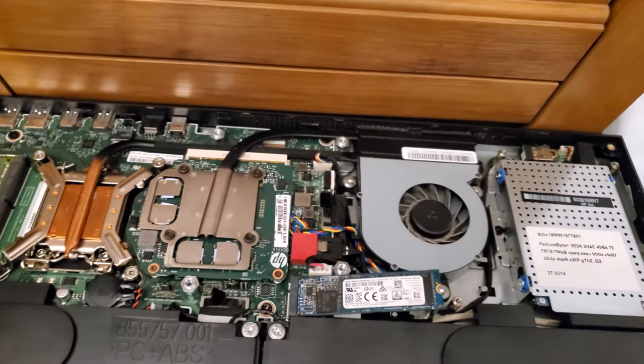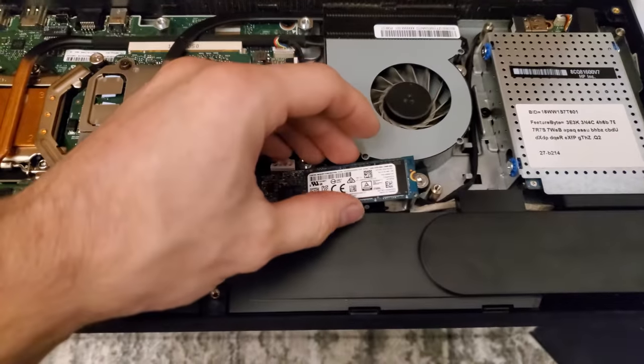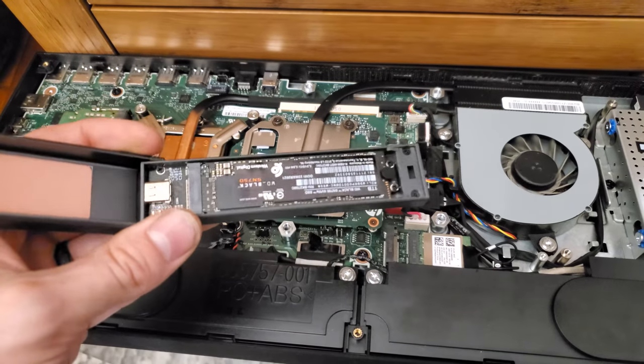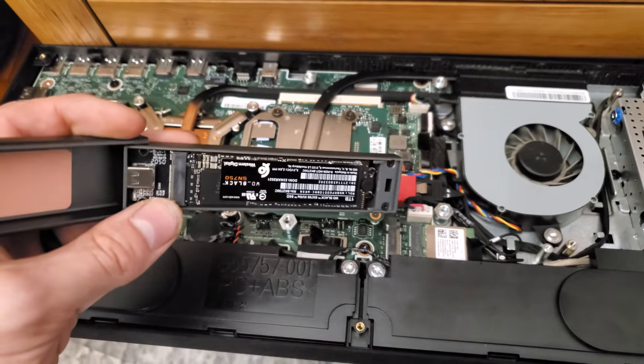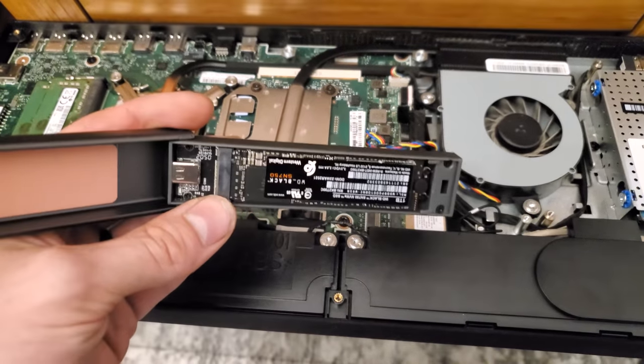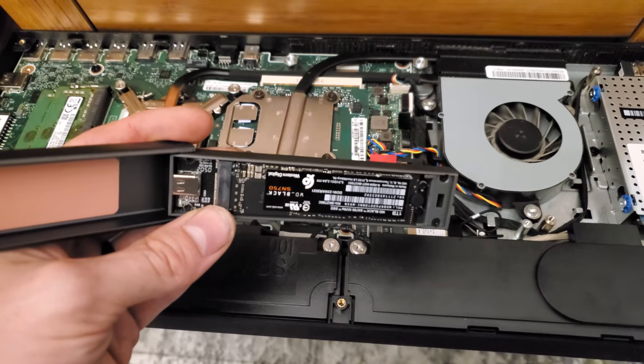And that's it — you can just pull it out. Now take your recently cloned drive out of its enclosure, put it in where the old hard drive was, screw that little screw down, and you should be all set to reassemble.